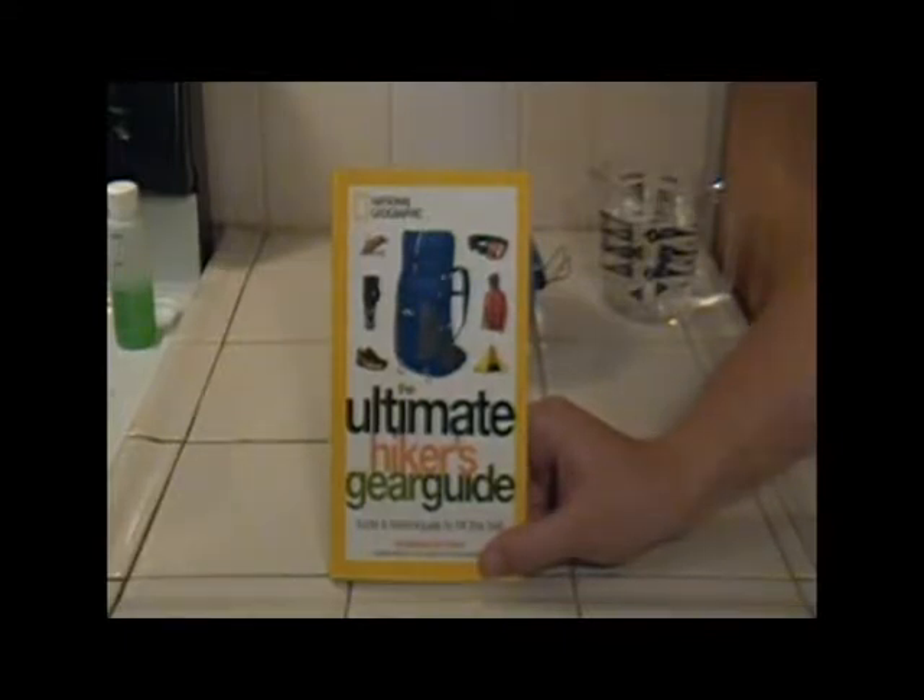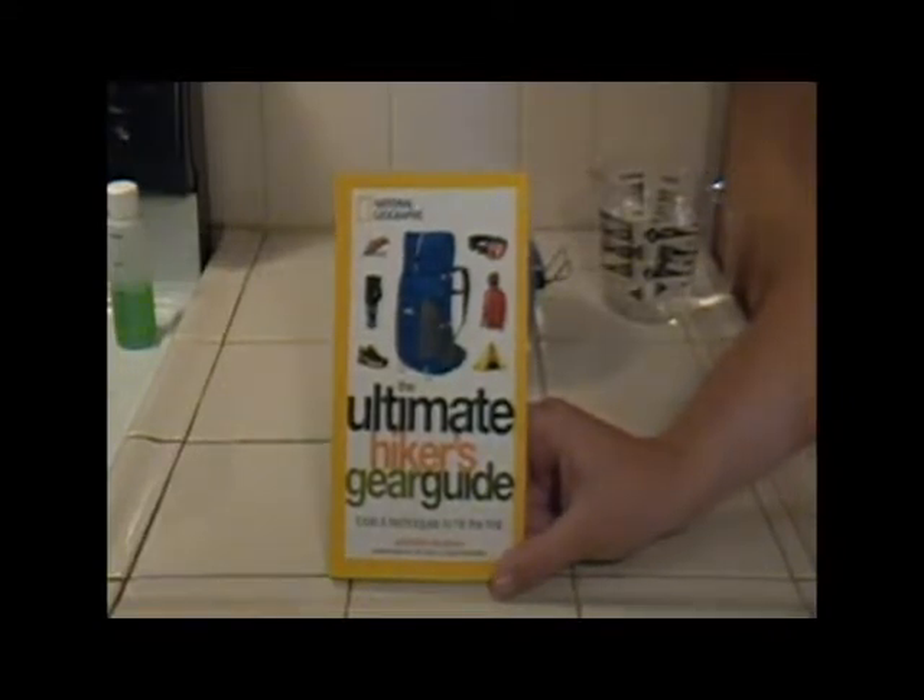Hi folks, James DeGraff here. Just finished reading The Ultimate Hiker's Gear Guide written by none other than Andrew Skurka, Adventurer of the Year.